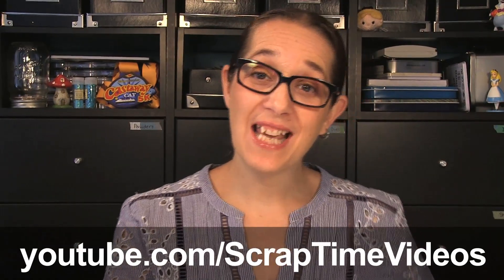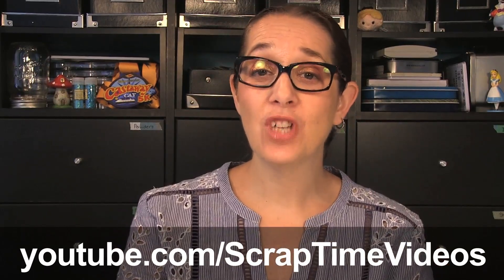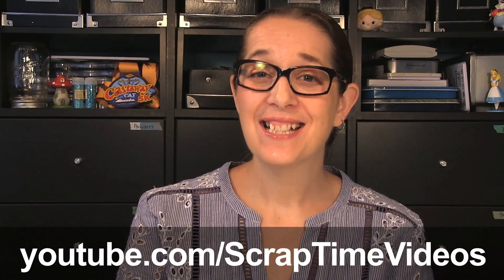Thanks for watching. Be sure to give us a thumbs up and like our video, and subscribe to our YouTube channel Scrap Time Videos. See you next time, bye bye.